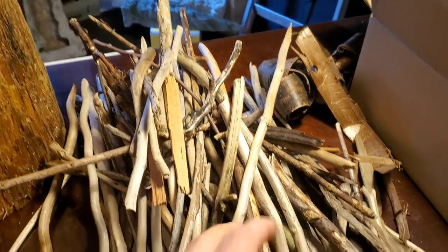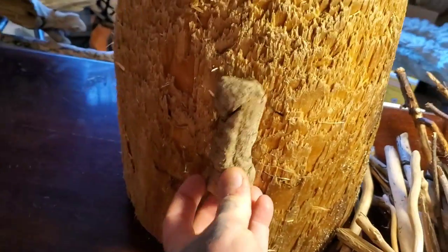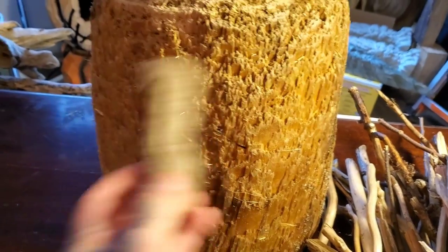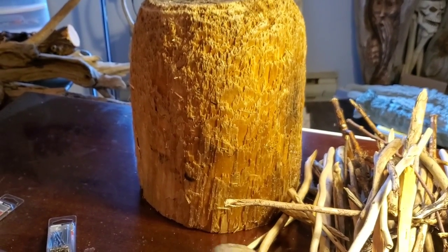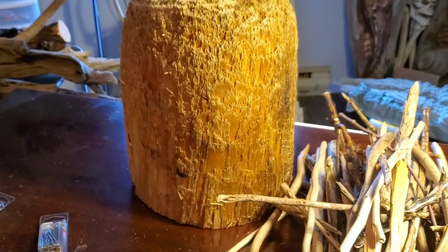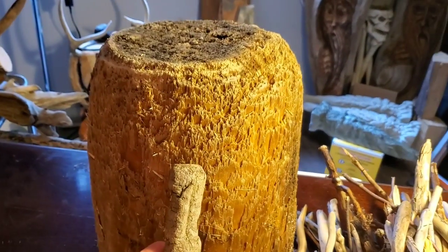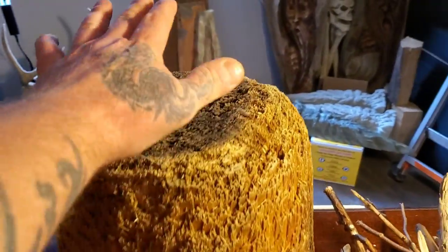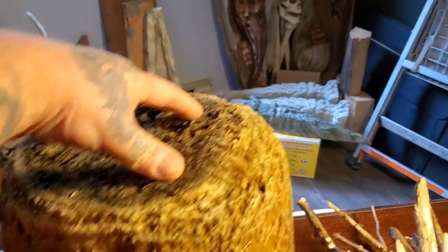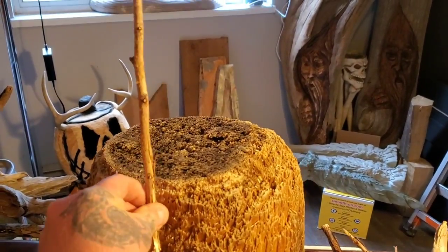I'm not allowed to carve anything, but I can break some of these sticks. I want to put on a nose and eyes and stuff. I know this thing's gonna look funny but it's just something different than carving. I'm gonna put my music on, start putting these pieces on, and just see if I can make a face. I just don't know what I'm gonna do.